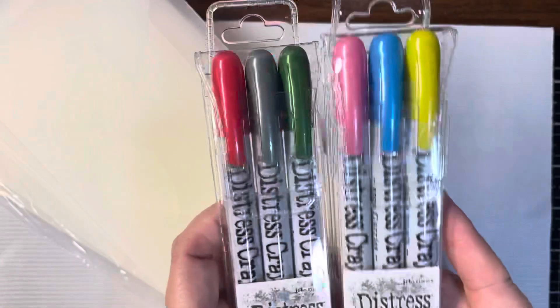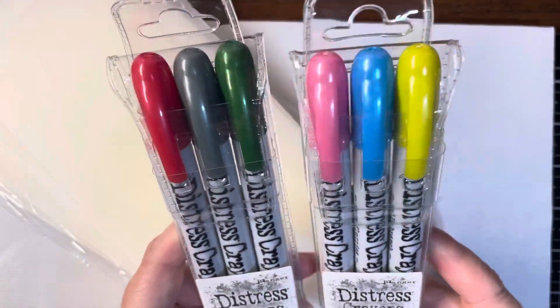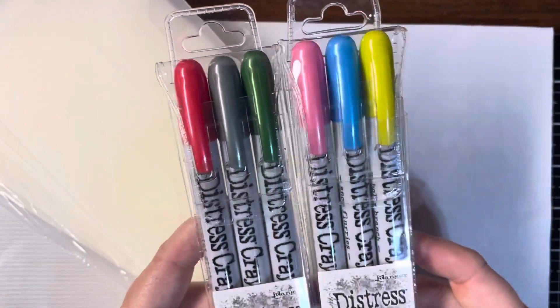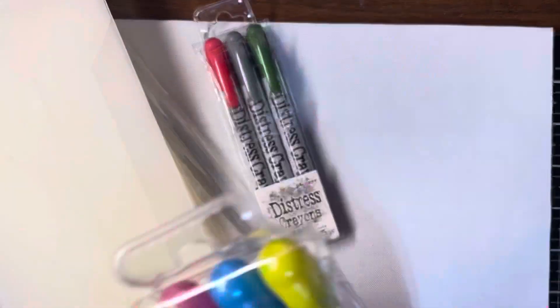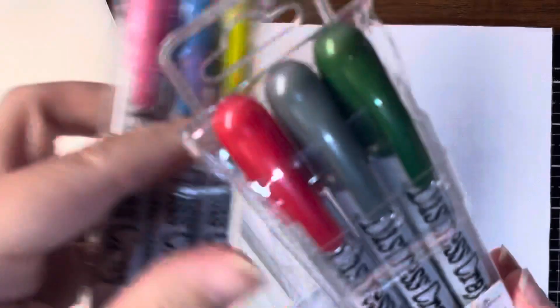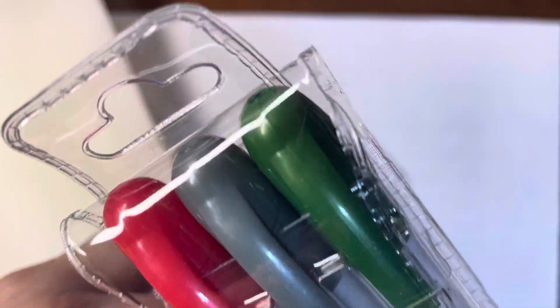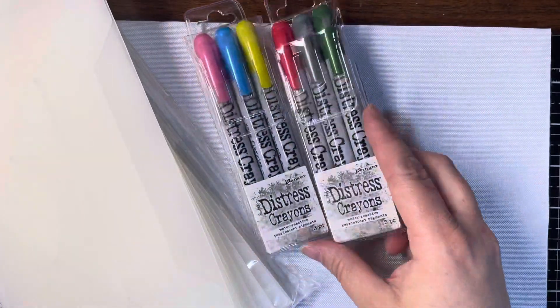And then from Joann's, I got the other set of the mica distress crayons. This is the holiday one, the Christmas ones. They have mica powders in them, that's why they have a little bit of sheen to them. They come out with three or six for Halloween and six for Christmas.